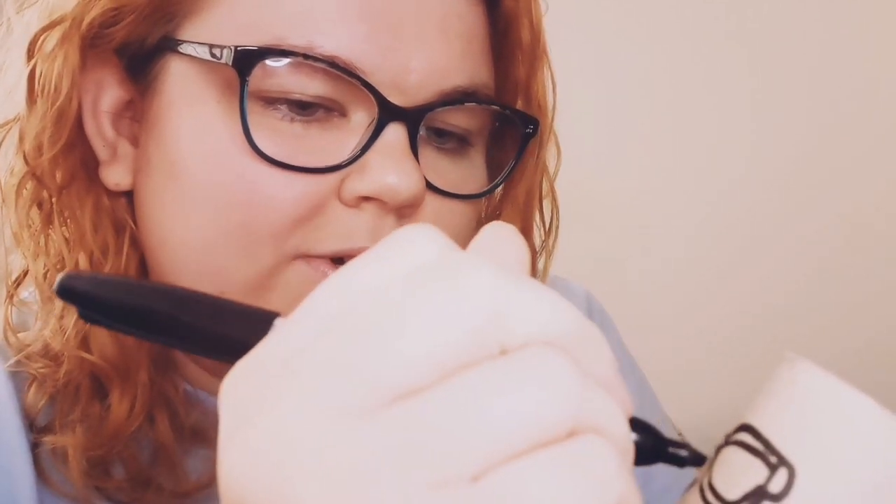I would also like it if teachers and other members of staff made cardboard tube versions of themselves and put them on the Twitter.